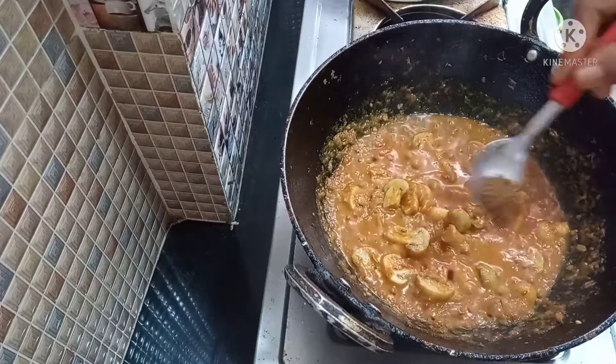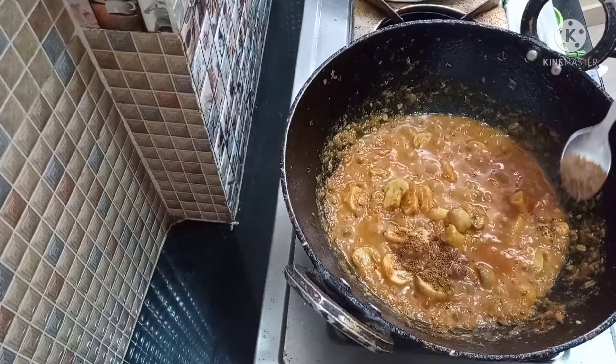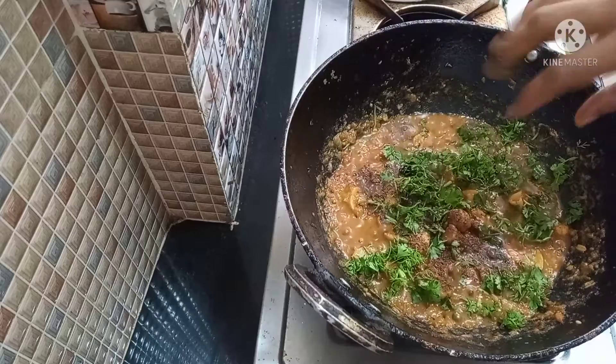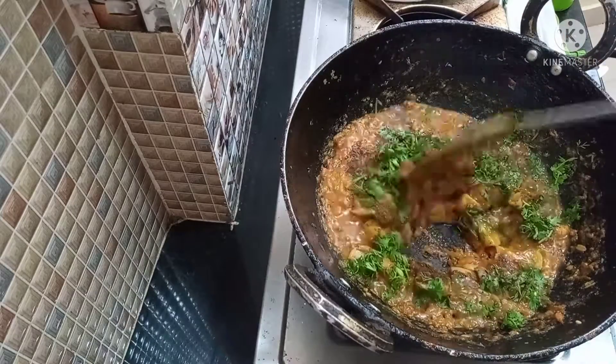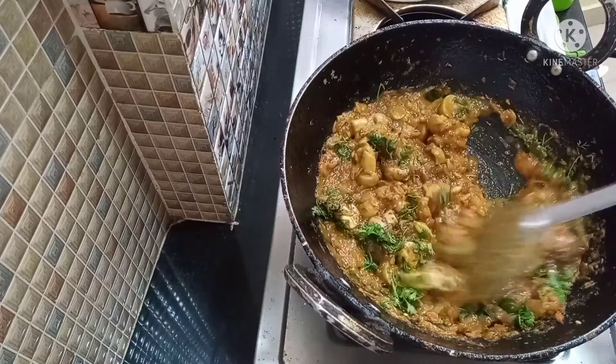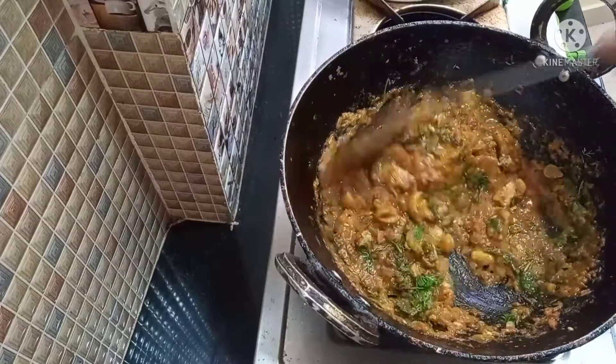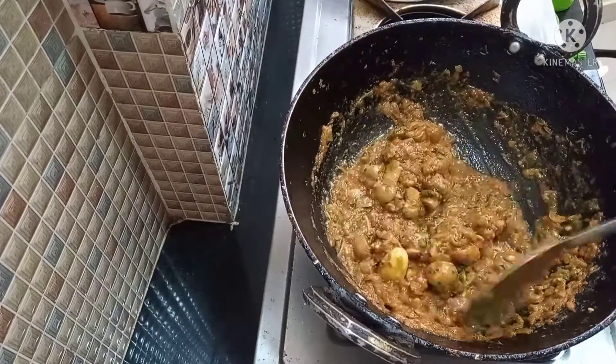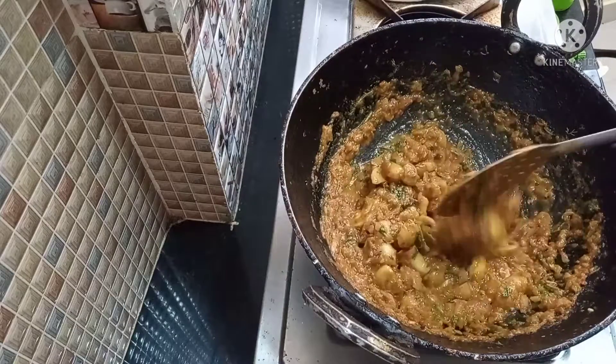Add 1 spoon of masala and mix well. Add spices and cook on medium flame, mixing it well. Mushroom gravy is ready.